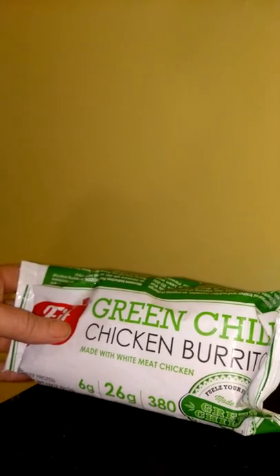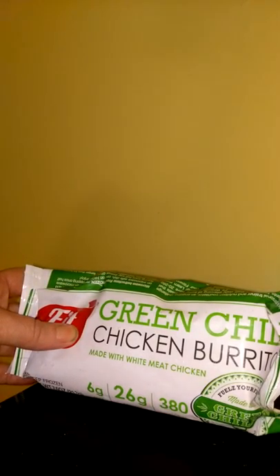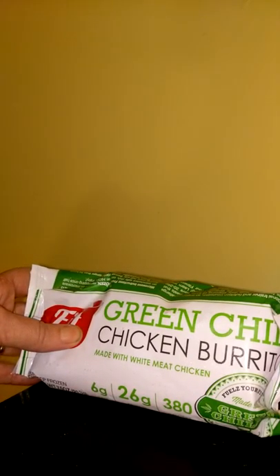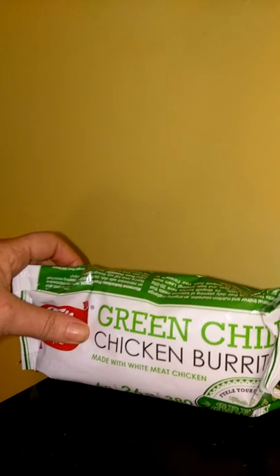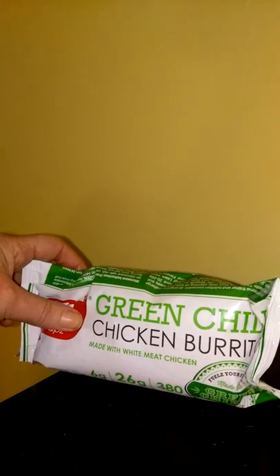Again, I want to thank Fit Wraps.com and Thomason.com for allowing me to review these really good Fit Nutritional Burritos. These burritos were also created by a personal trainer and a nutritional expert, so I trust that these are the best quality burritos.